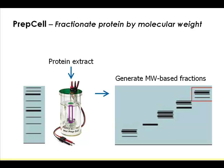PREP cell is a technology that uses the original electrophoresis approach. Fifty years ago, when we introduced the electrophoresis gel, it's not a slab gel — it's a cylindrical gel, done in a test tube-like container. And this is exactly what we have here.